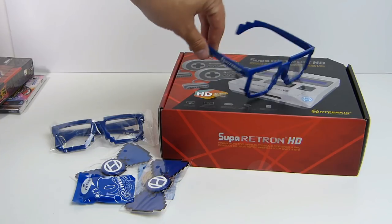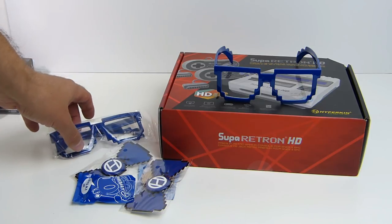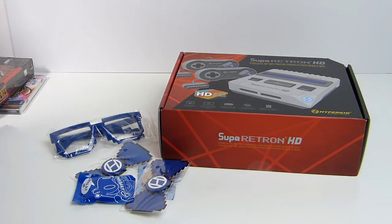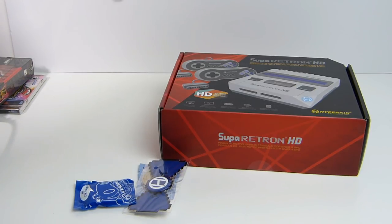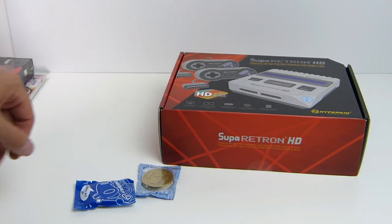We got these little swag bags from Hyperkin with these cool little pixel glasses. My kids love these things. Even my wife had a pair of pixel glasses from the arcade expo last year. So I'm going to give them these glasses — I'm sure they'll have fun with them. Got a couple pairs. These weird little Hyperkin bow buttons were also in the swag bag, kind of neat.